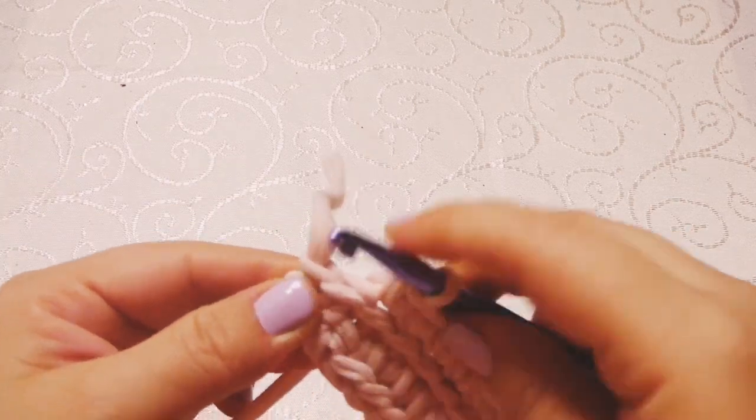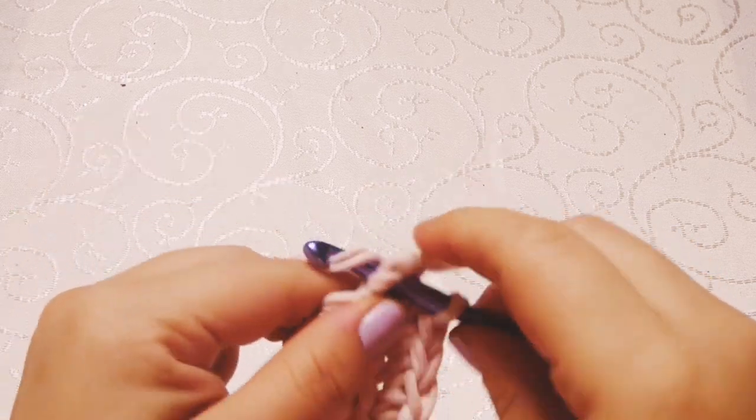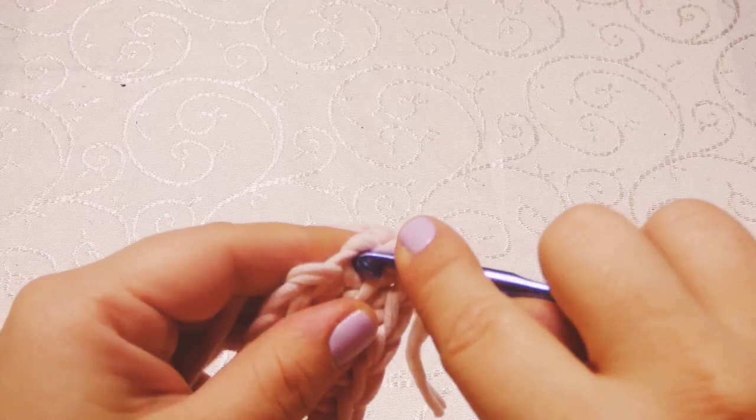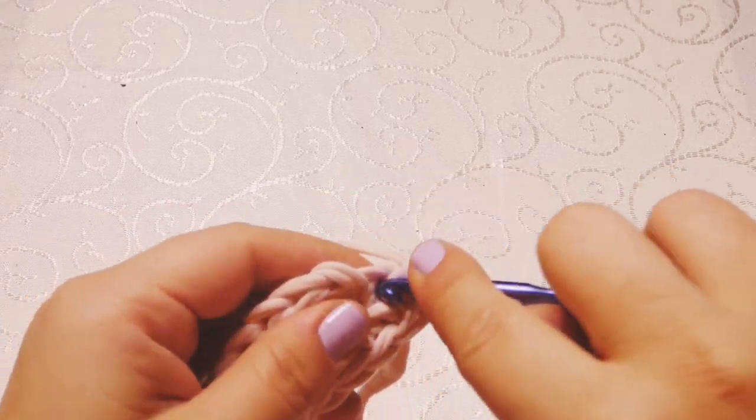Into the last stitch you want to work three single crochet into the same stitch — so here is one, two, and three.